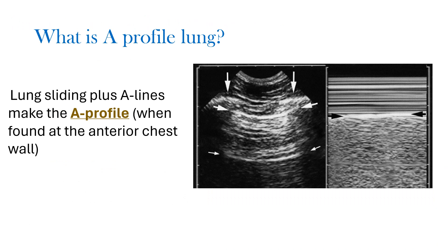A profile of the lung is a normal lung ultrasound in which we see lung sliding — indicated by the seashore sign in M-mode — plus A lines. When lung sliding plus A lines is present, we report the lung ultrasound as A profile. This is recorded at the upper and lower BLUE points. We report at each point: BLUE point 1, BLUE point 2, and the PLAPS point.